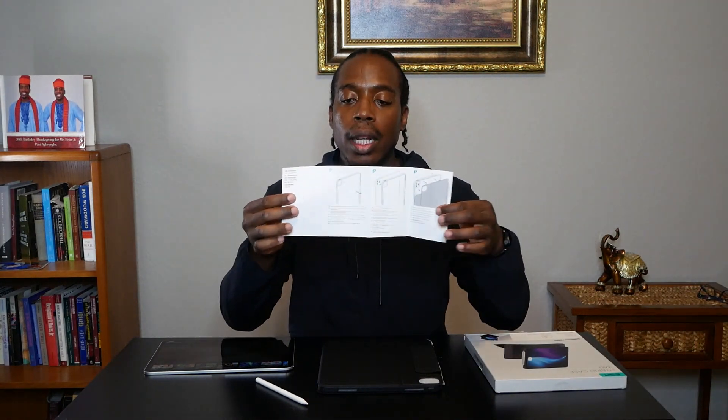So when you open up the package, you get an instructions manual that will tell you how to use your tablet and how to set it up. And let's go past the manual — here is the tablet.